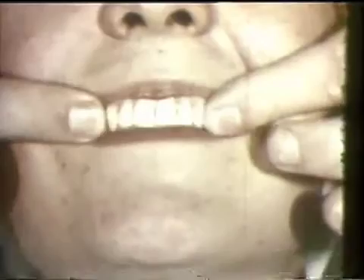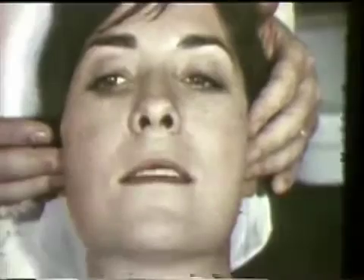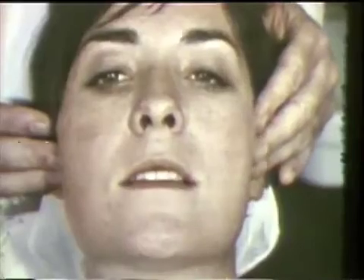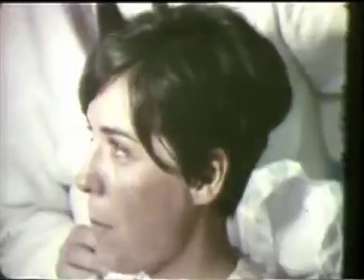The teeth are palpated to test for lateral impact when they are tapped together firmly. A final test for smoothness of all eccentric movements is done with a hand on the patient's chin. The temporomandibular joint is also tested. The centric and eccentric occlusal contacts and chewing patterns are tested with the patient sitting upright. The patient should be able to chew with equal ease on both sides.